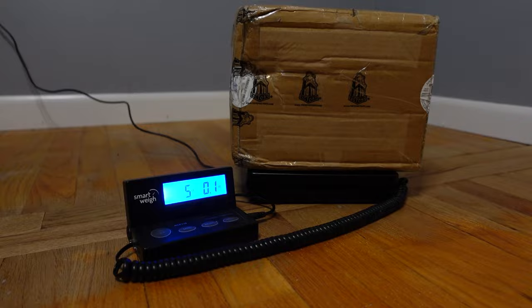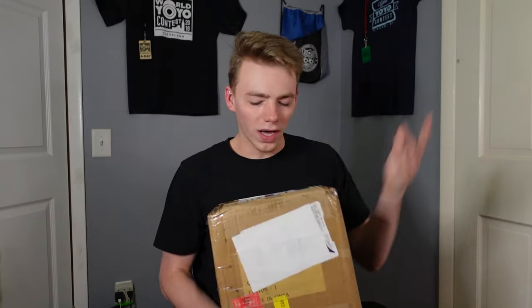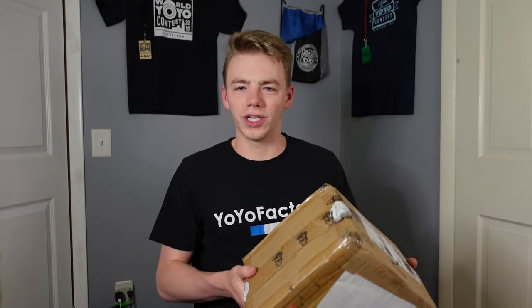What's going on, everybody? Lucas Decker here. Yo-Yo Factory sent over a huge box of yo-yos. This thing is no joke — it literally weighs five pounds. So let's just crack it open and see what's good.